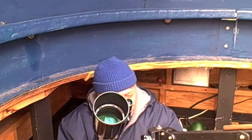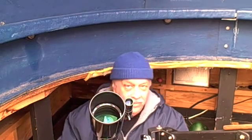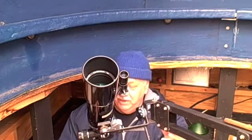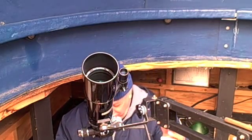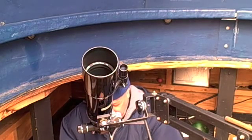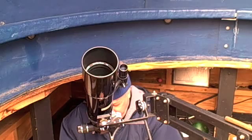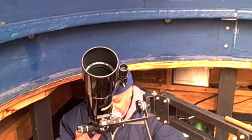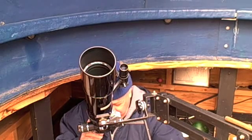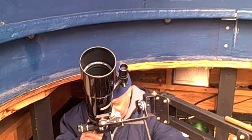I bring it down to a level where I can see through the finder and adjust it. Once it's pointed at my object with the finder, I simply raise the parallelogram and it stays pointed at that object. I raise it to the point where the eyepiece is in a comfortable position for me and I'm all set. I can track my object simply by moving the scope, moving this handle.